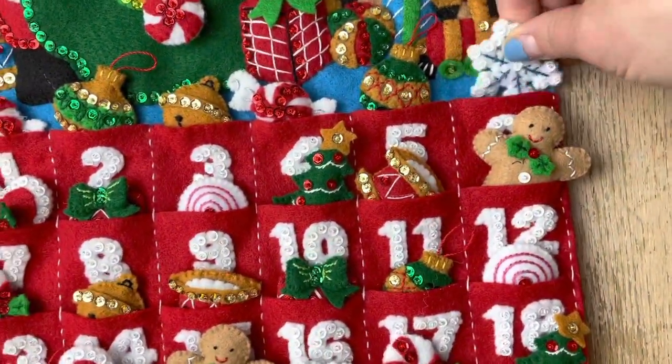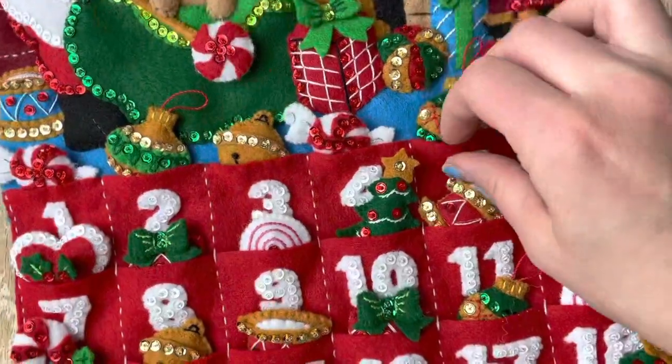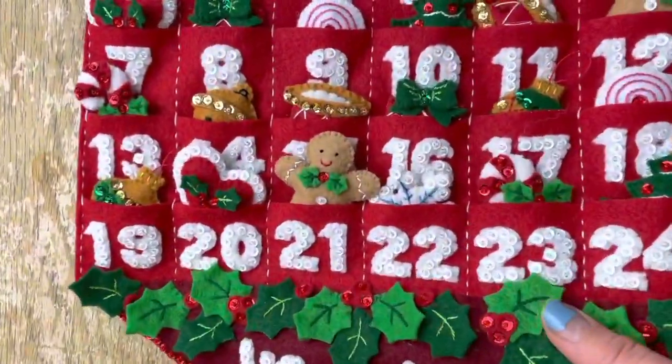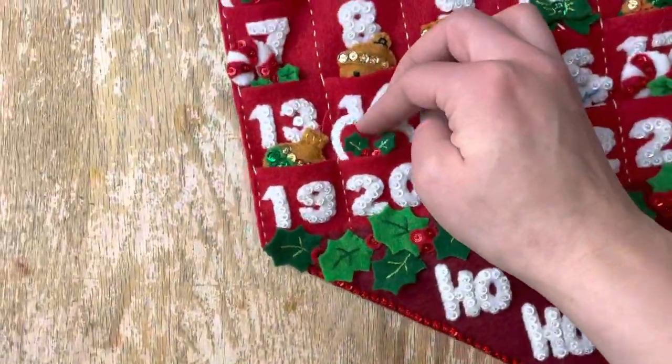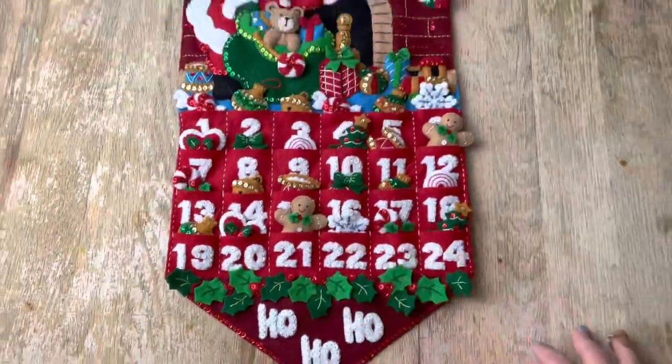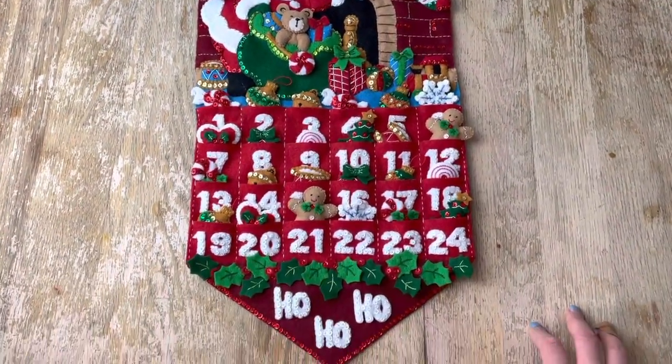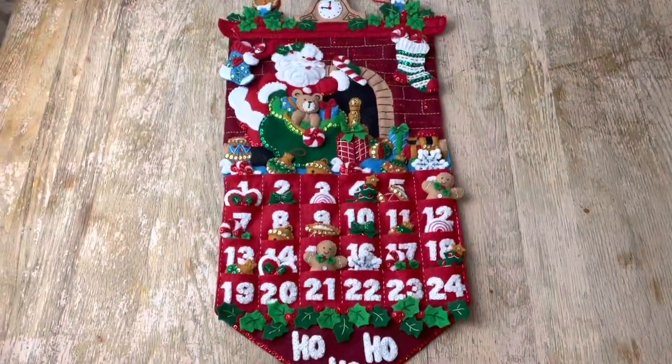We are completely finished with this beautiful wall hanging! Thank you so much for watching and hanging in with me — this has been the biggest project I've taken on. I hope you enjoyed it. Please like this video if you liked it, and I'll see you in my next video. Bye!